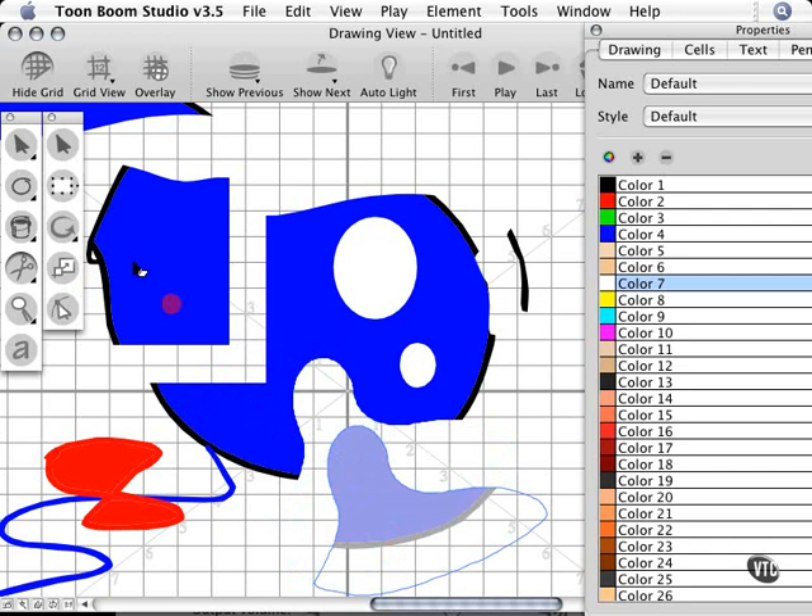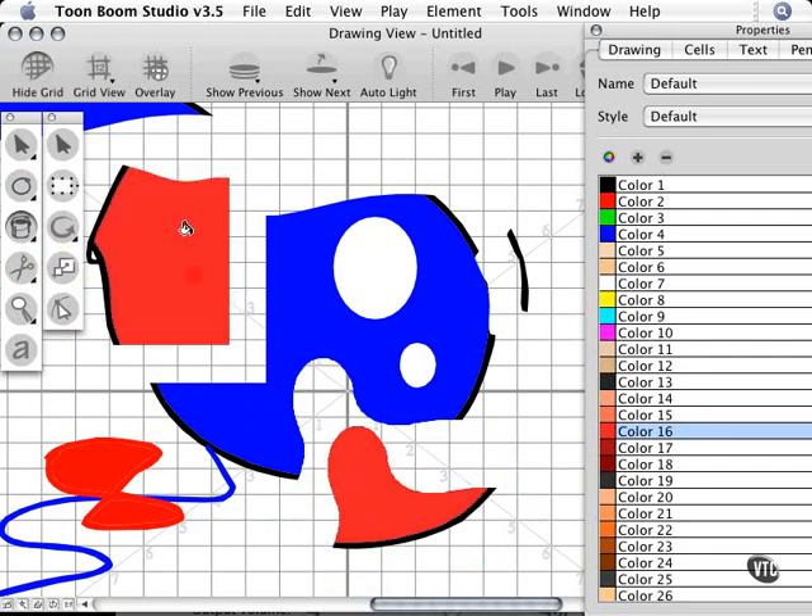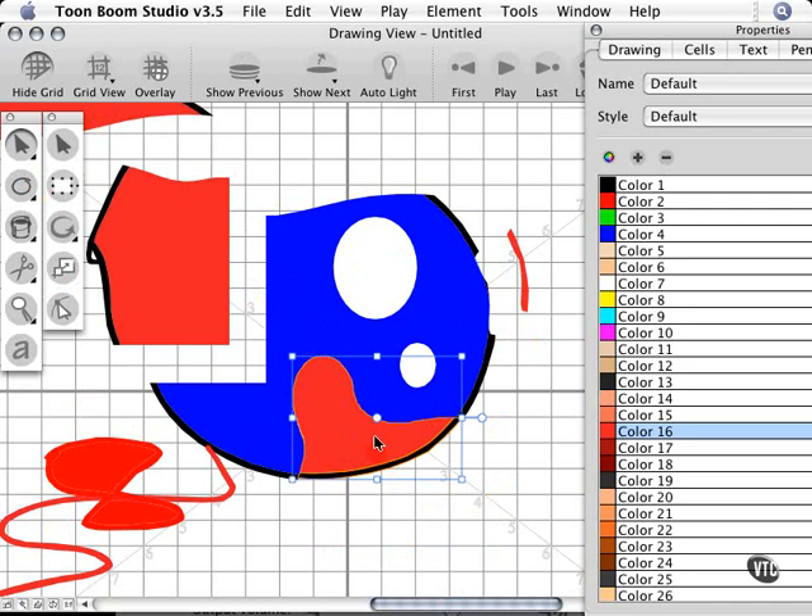These are all separate pieces of artwork. I could take my paint bucket fill tool, grab another color, click in that area, and change the color of all these new parts. The pieces — even the stroke, even that outline — are all separate now. That's one of the advantages of using a tool like this. You're cutting your artwork into little chunks, and you could put those pieces back together to create effects like a yin-yang symbol, or psychedelic, Picasso, or cubism kind of effects.